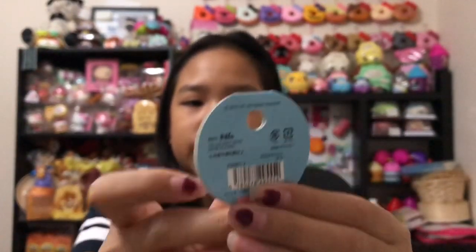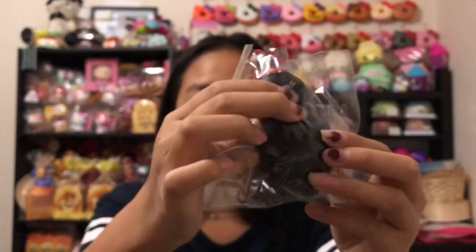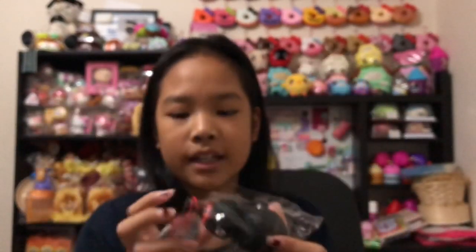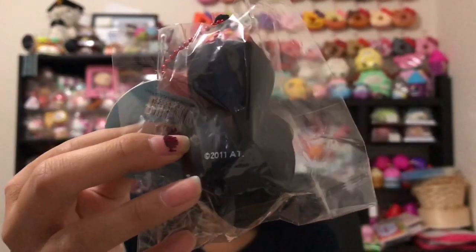Next I have this squishy called Baba Papa — I'm probably not saying it correctly. It looks like a black peanut but it's actually a character from a cartoon. It's pretty squishy and I really like it. You can get it in more colors — this is just the one I got. It was made in 2011 so it's a pretty rare squishy, and it has my initials on the back, which is really cool.